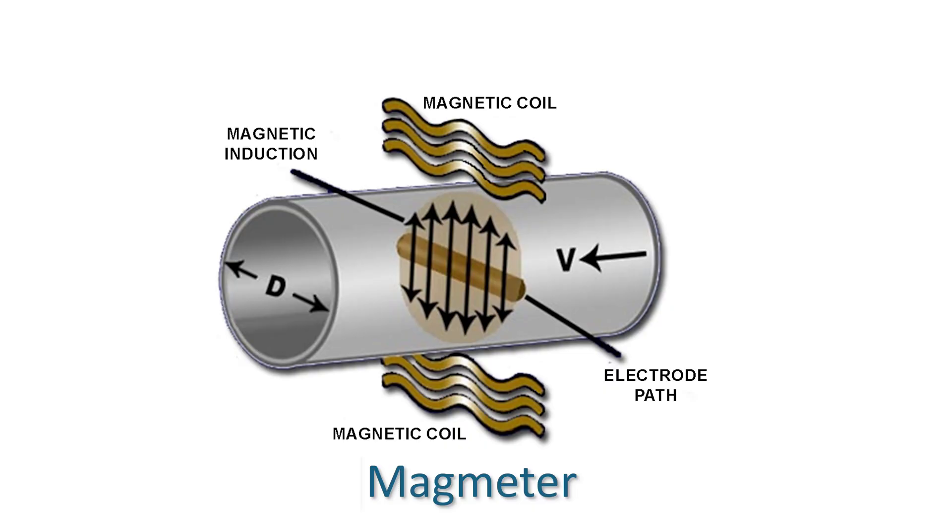That's pretty similar to how you make a magnet for a magmeter. In this case, we take a section of pipe, wrap a coil of wire around it, fill it full of water, and insert the ends of the wires — which are called electrodes — so they just make contact with the liquid.